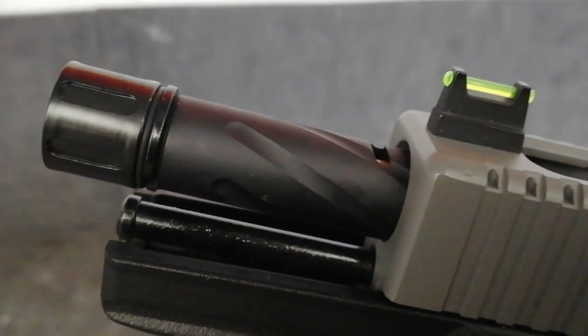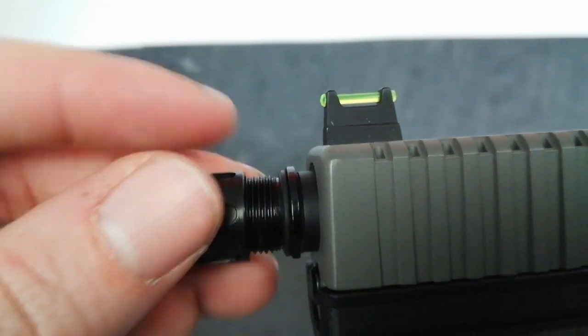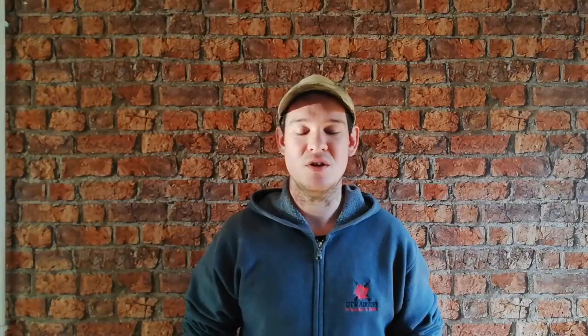Going further down, you can see it's got a CNC finished slide which reveals the nice fluted outer barrel. On the end of that you've got your standard thread adapter - it's a 14mm counterclockwise. If you want to take that off you can, and of course they've included the key in the box to help you take it off or tighten it if you want to use your suppressors. Going underneath, you've got your standard rail system so you can put on anything from your torches, GoPros, whatever you want.